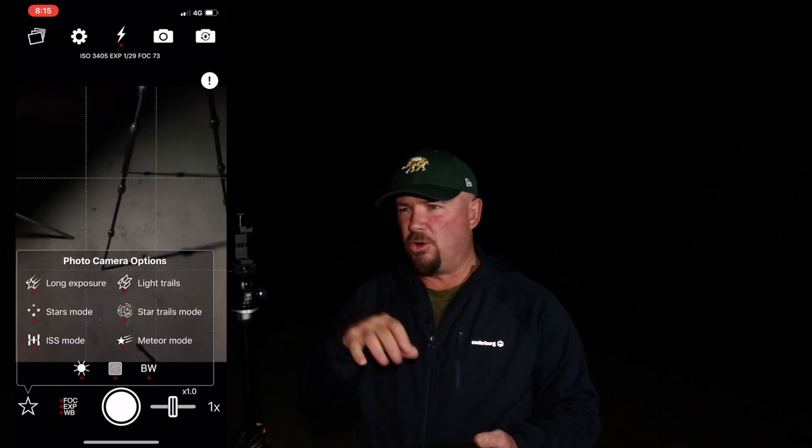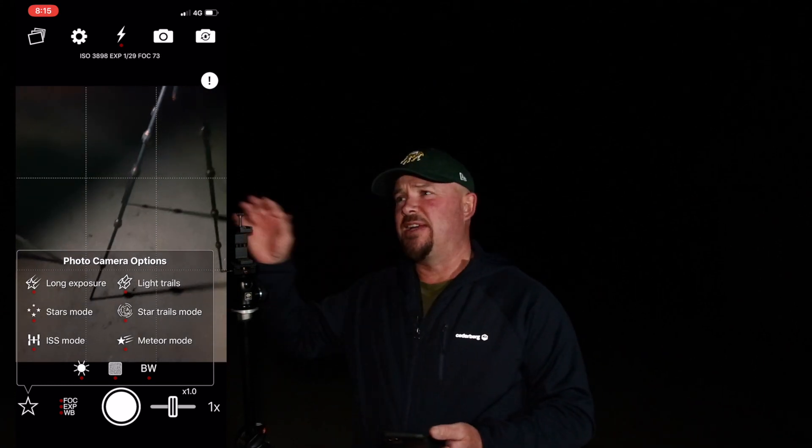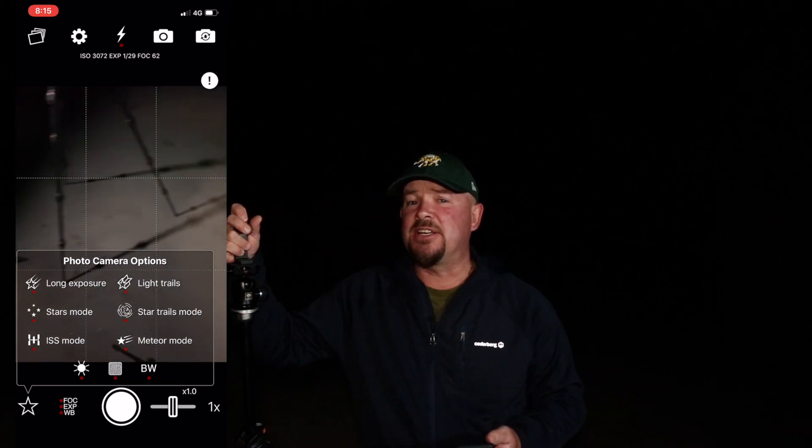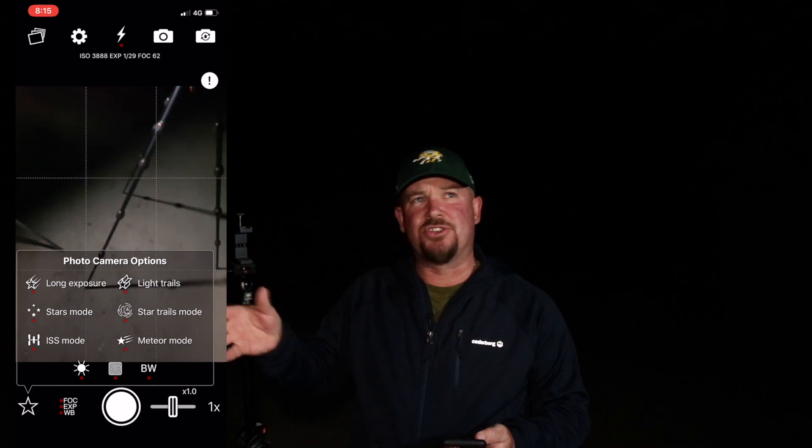Down the bottom is where all the cool stuff happens. In the star section it gives you all the options the camera is going to handle almost automatically for you. You've got long exposure — we'll talk about that in a second. You've got stars mode, which lets you shoot for about 15 seconds and does a reasonably good job. In other videos I've compared this to the iPhone 11 night mode and it stacks up sometimes. I'll link up some videos if you're into that sort of thing.